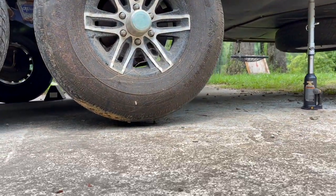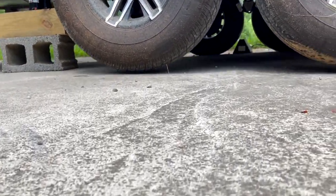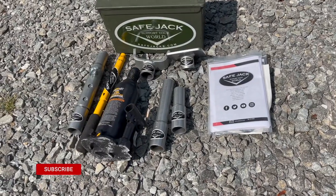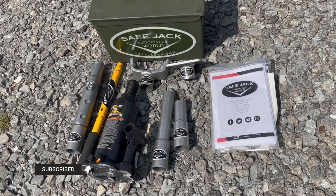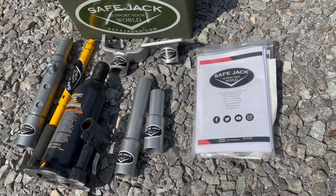I'm using two jacks in this video to hold the RV up. The one on the right is the Sargent package from SafeJack. This is an amazing jack and I highly recommend it — I will be buying another one. Check the video description for a link to this awesome jack.